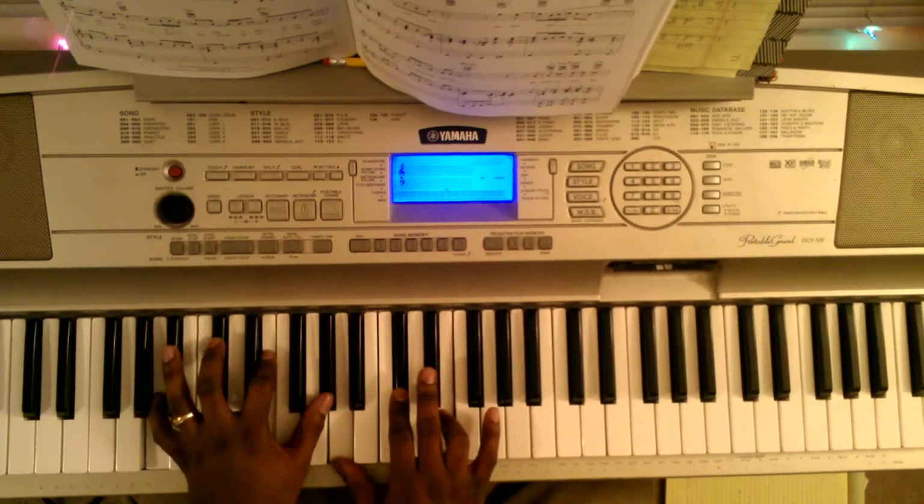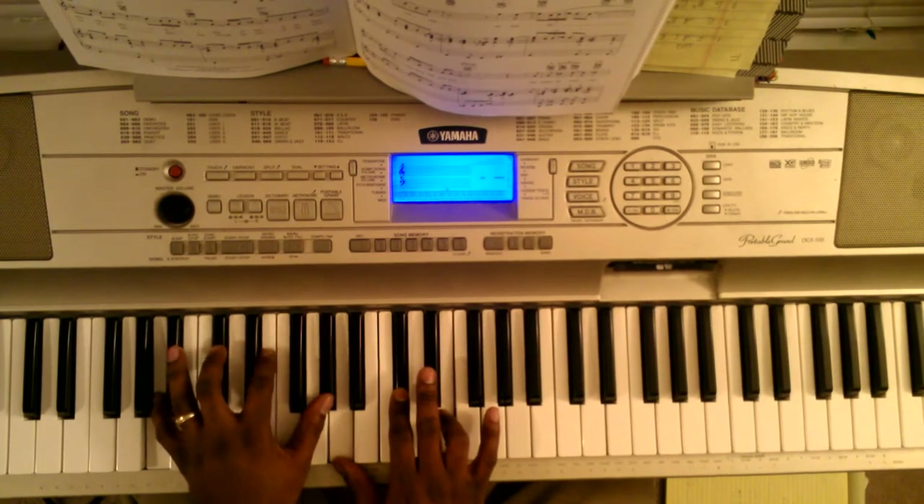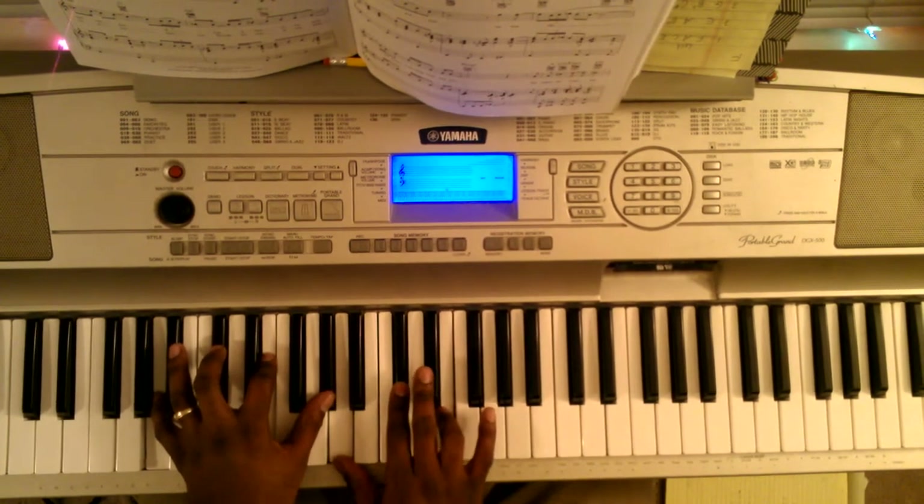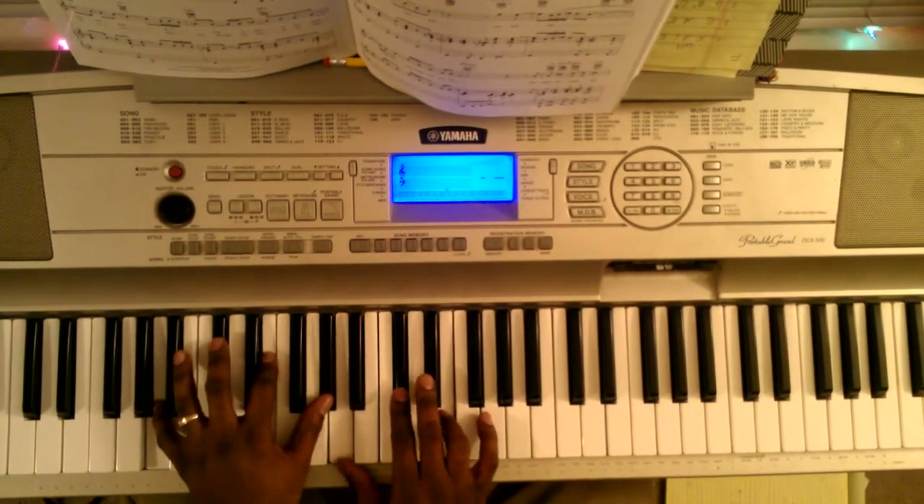Last chord. Your left hand is going to hit A, F sharp, B, A flat. Your right hand is going to hit A, F sharp, or C sharp, E.